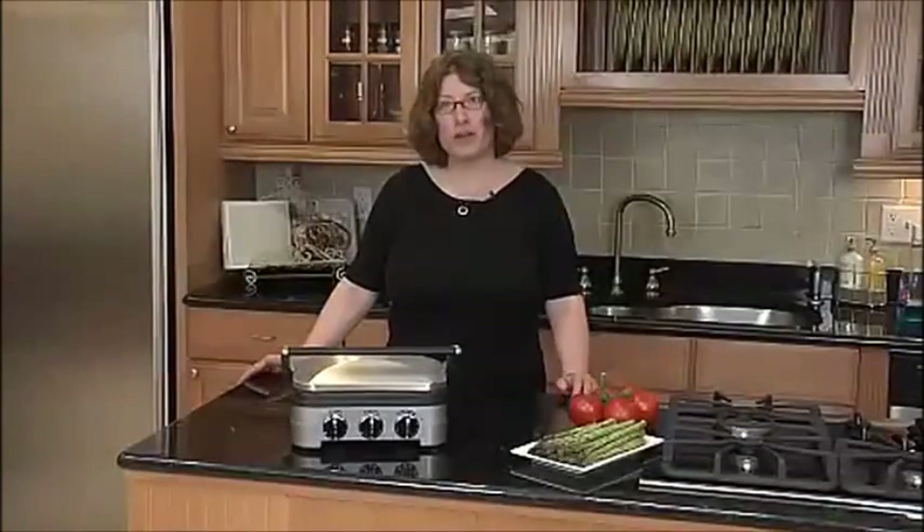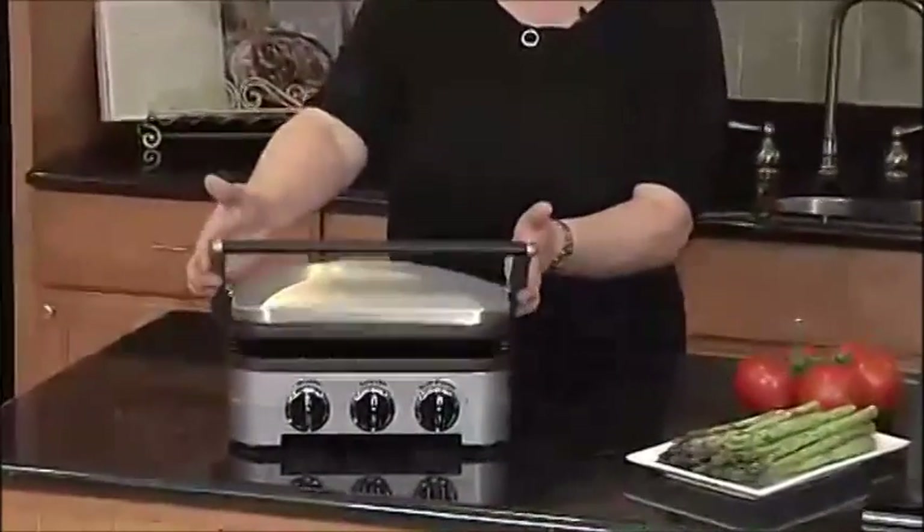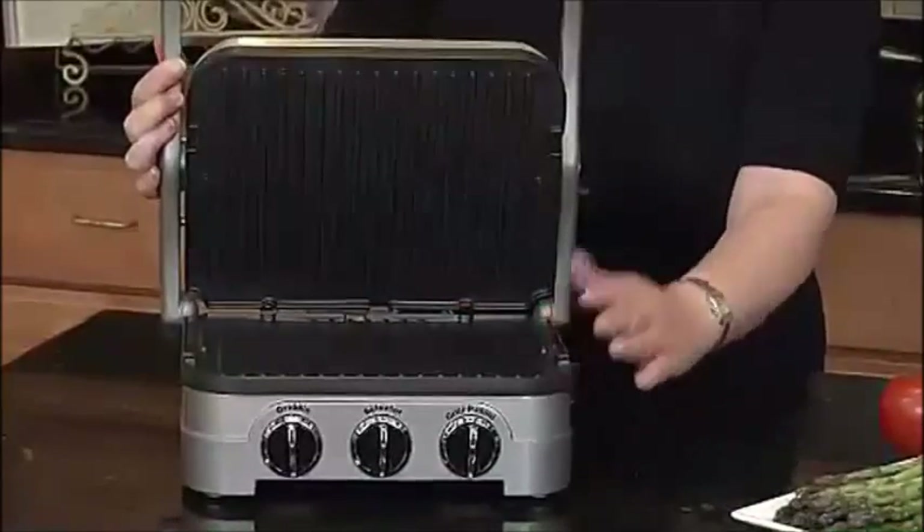Hi, I'm Mary Rogers, Director of Marketing Communications for Cuisinart. This is a Gridler by Cuisinart. I love this appliance — it's four appliances in one. It's a contact grill, so you can cook food from both sides.